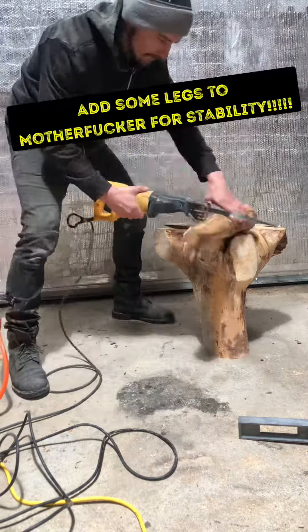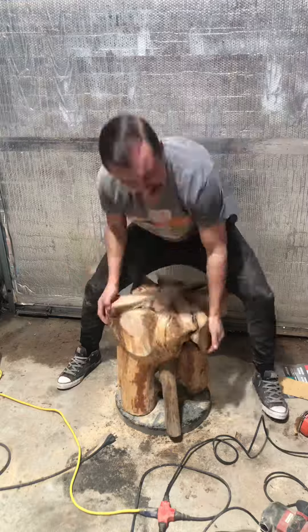Then I'll add some legs — one looked like a dick. I had to remove it, it made me fucking sick.